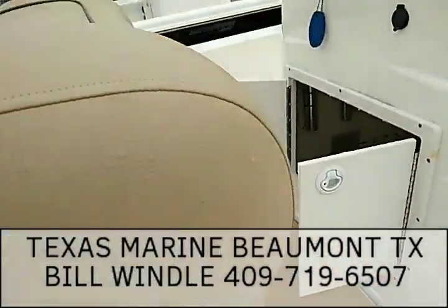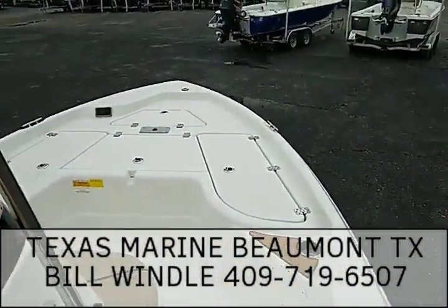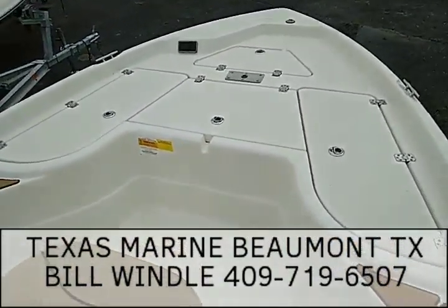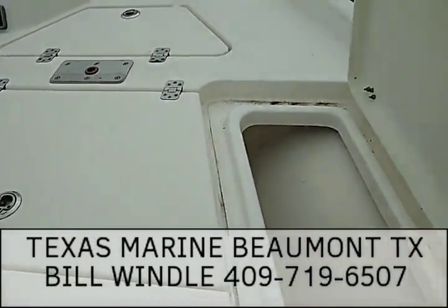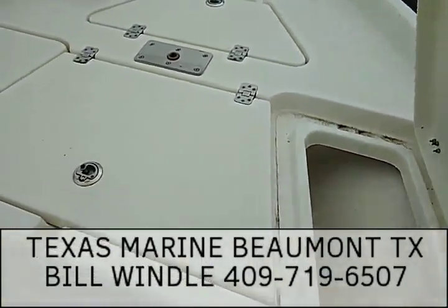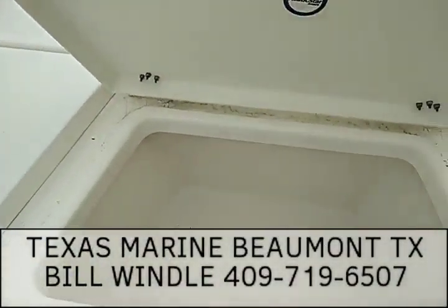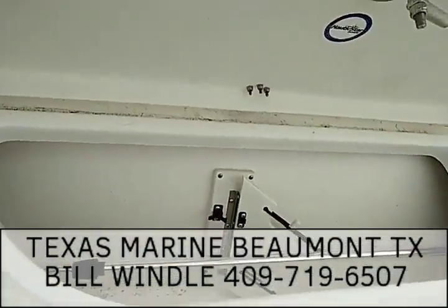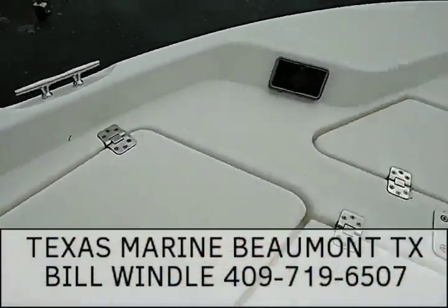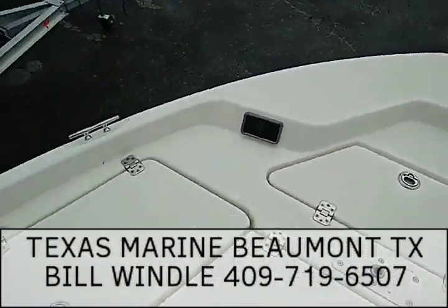Let's get up in here and show you the interior. Here's the front — we have two rod boxes, anchor storage, and an insulated box. There's another insulated fish box over here. On the port side you have a little rod box, anchor storage, a seat base, and a pre-wired trolling motor.